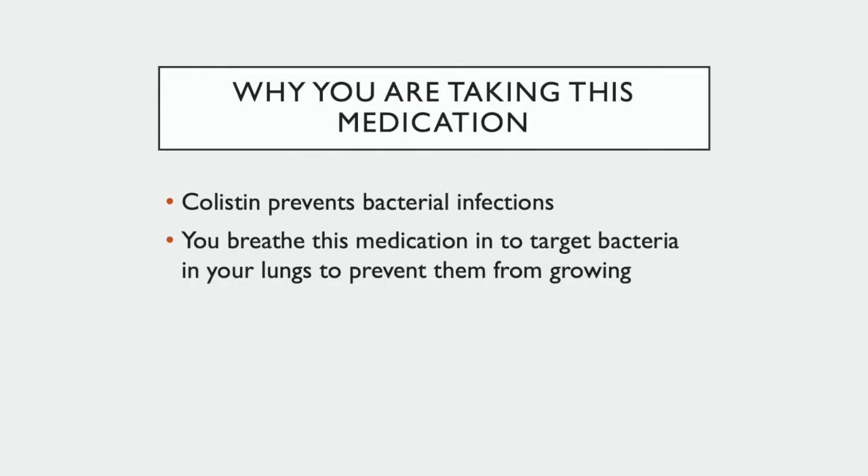Colistin is an antibacterial medication that is used to prevent bacterial infections. It is a nebulized medication that you breathe in to help target bacteria in the lungs and prevent them from growing.